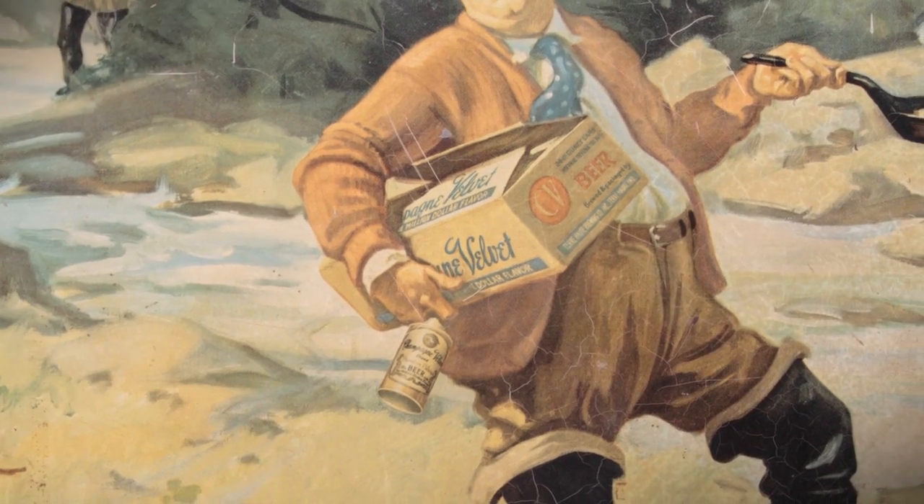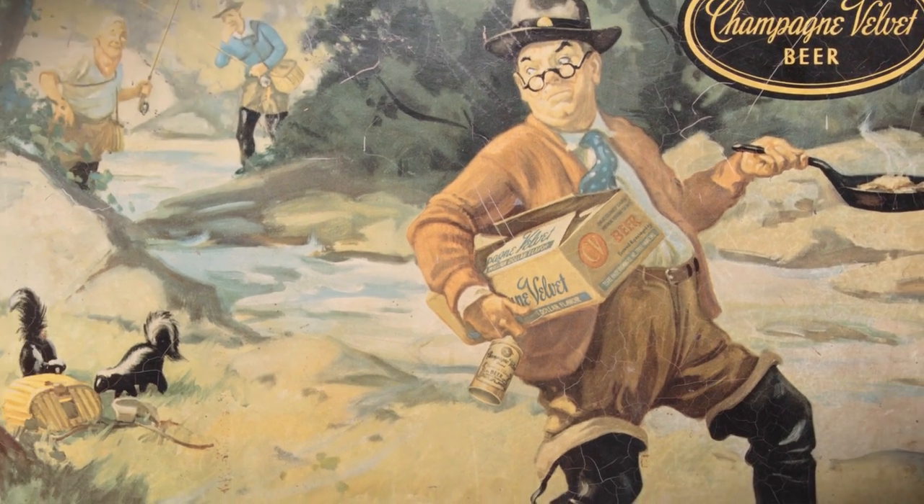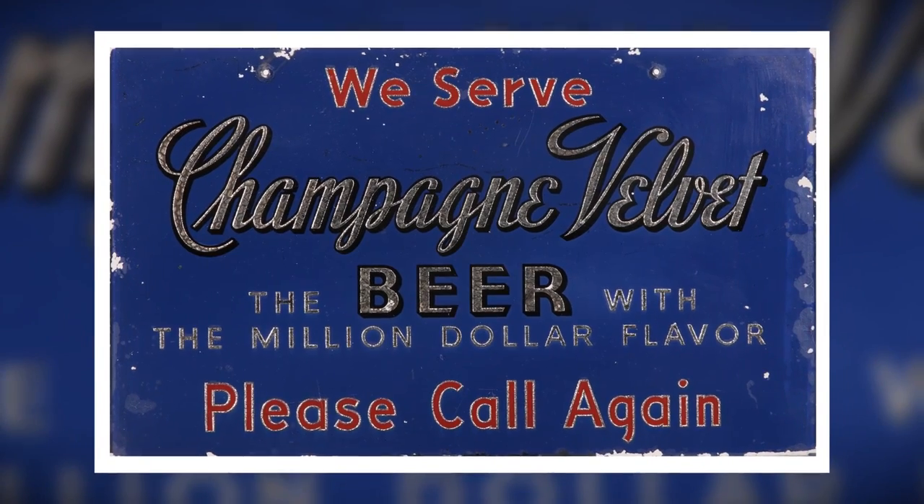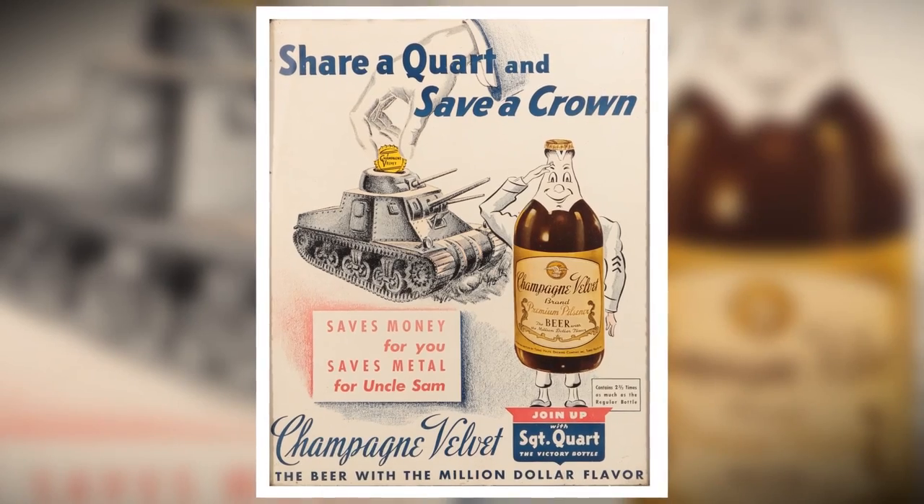At one point it was apparently one of the most widely distributed beers in the country. That was probably pre-prohibition, but then it came back in the 50s and 60s. Their volume was — it was one of the biggest beers in Indiana. I believe their brew house capacity was 450,000 barrels, so really a huge popular beer in Indiana.